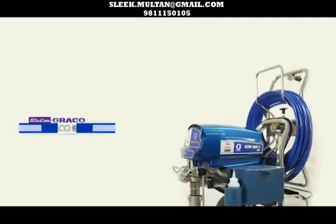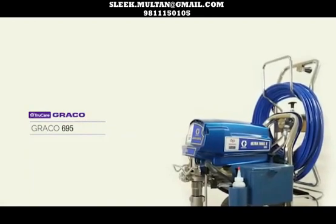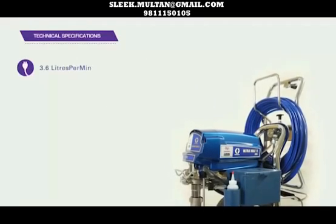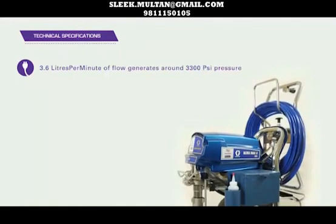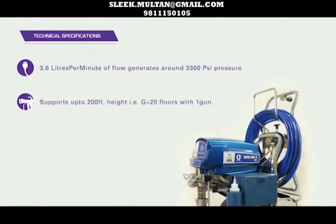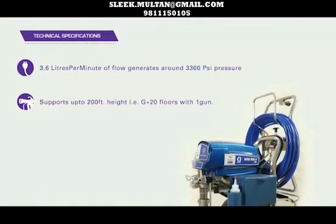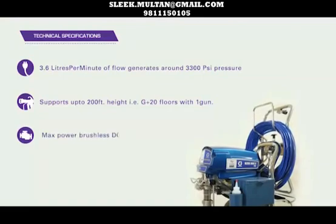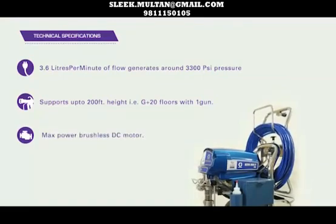Presenting to you TrueCare Graco 695. This sprayer is meant for large commercial and residential projects. The technical specifications: 3.6 litres per minute of flow, generates around 3,300 PSI pressure, and supports up to 100 feet height — that is ground plus 10 floors — with two guns. TrueCare Graco 695 also has the Max Power Brushless DC Motor.